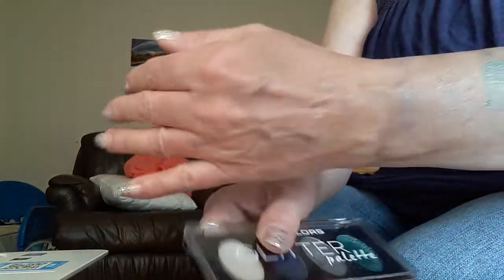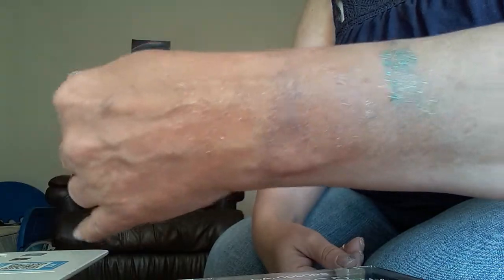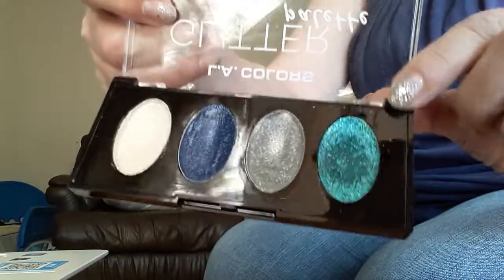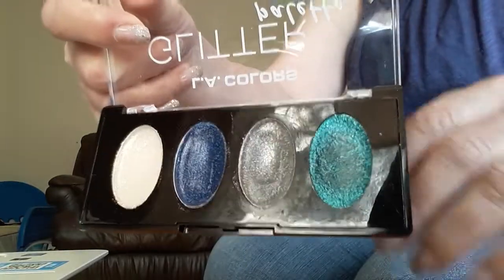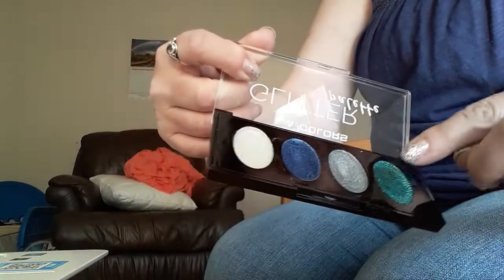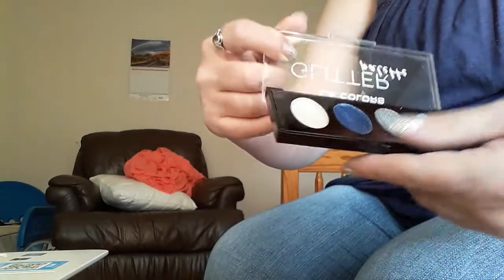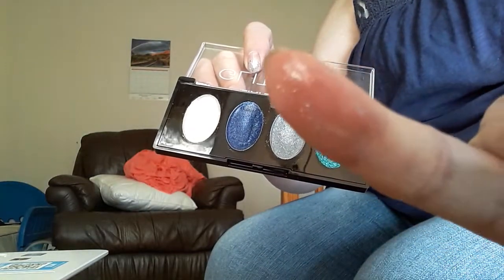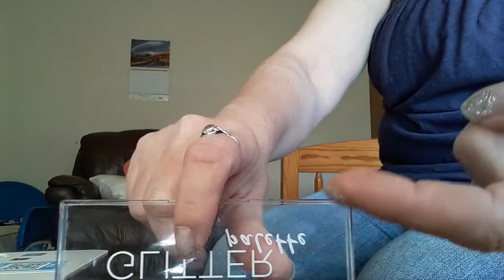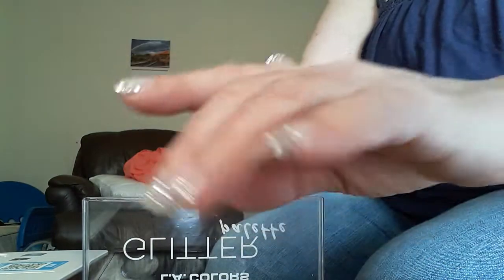I've worked with these a little bit. I did apply these with an eyeshadow brush. When I first showed you these, the green still has it — there's a lot of glitter on top, it's like dry, and then there's a little bit of the gel-ish underneath. But once this top part comes off, it's all gel-like — it's kind of gooey. And you can see it stays like that; it's still tacky.